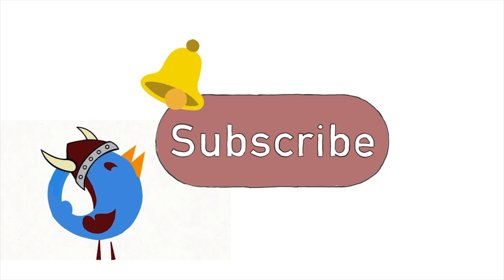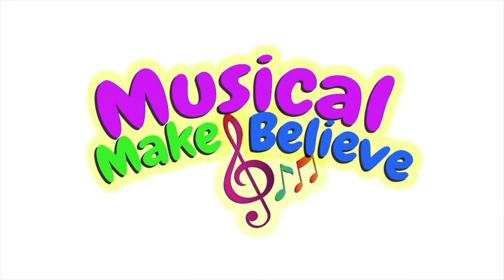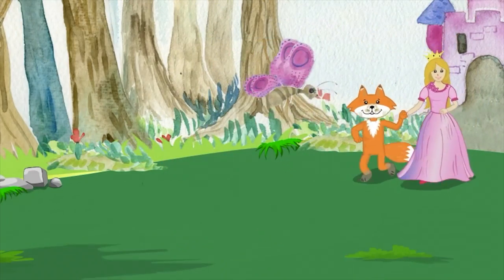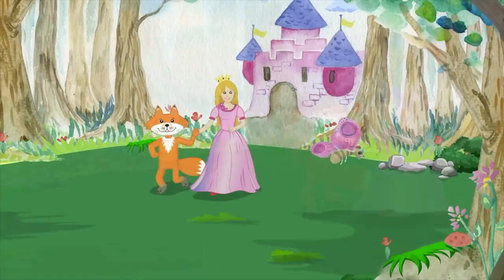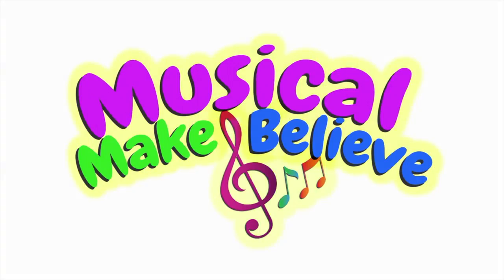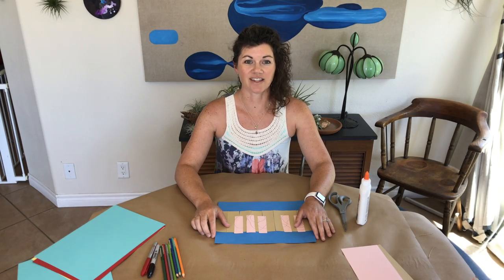Don't forget to subscribe, ring the bell, and like! Hi Princess! Hi Fox!